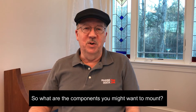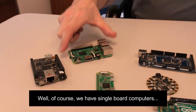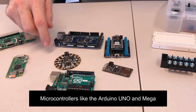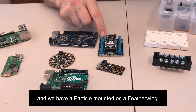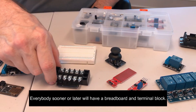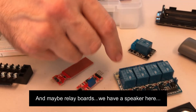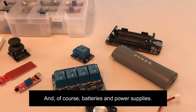So what are the components that you might want to mount? Well, of course we have single board computers — Raspberry Pi and a Zero. This is a BeagleBone. Microcontrollers like the Arduino and the Mega Circuit Playground. This is a feather and we have a particle mounted on a feather wing. Everybody sooner or later will have a breadboard, terminal blocks, sensors — there are almost too many to list — and maybe relay boards. We have a speaker here and of course batteries and power supplies.